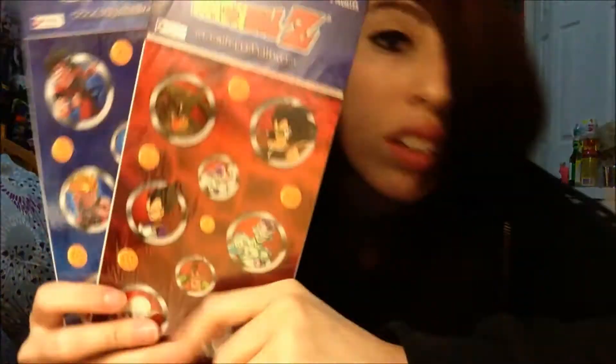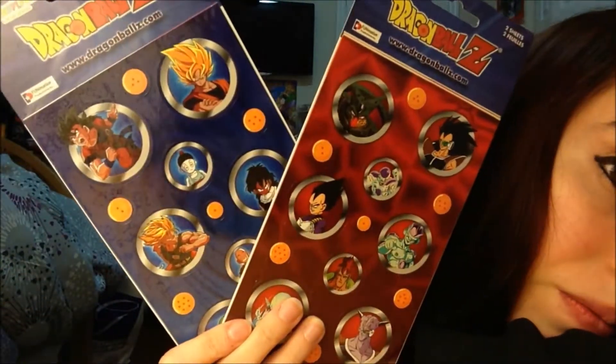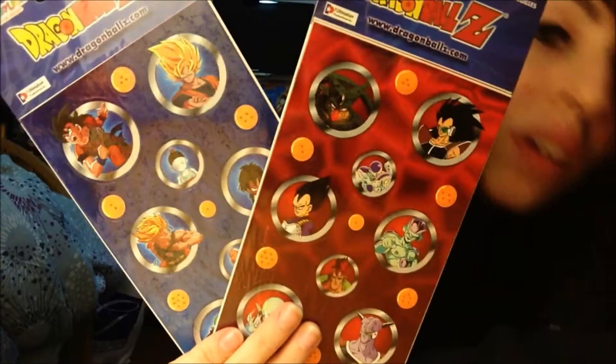And the last thing from this box is two little sticker sets — and they're unopened, so I like that. That's what I got in this box. Cool lot, and I don't have any of that stuff — except for the Super Saiyan Goku. So that was a really cool find, and it wasn't even for much money for the whole lot.